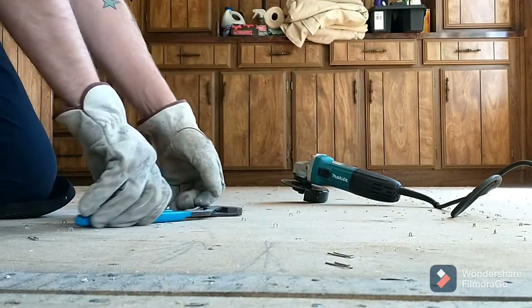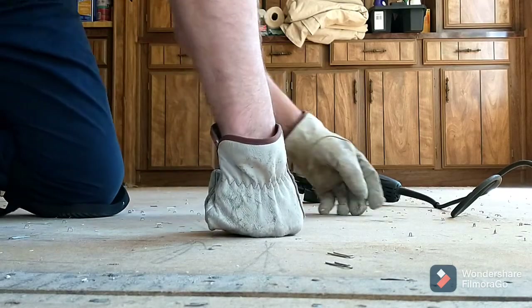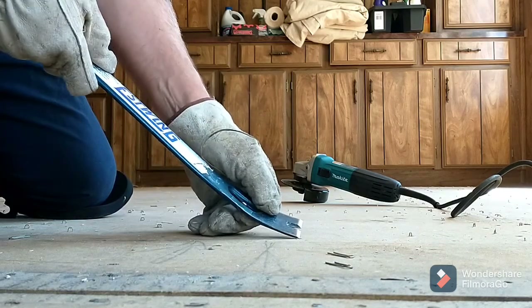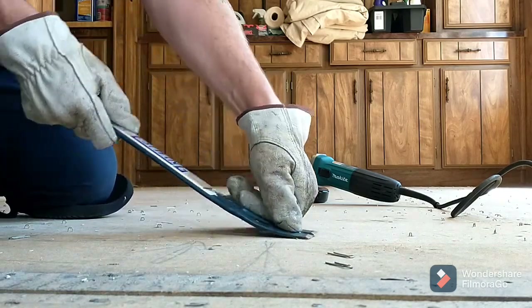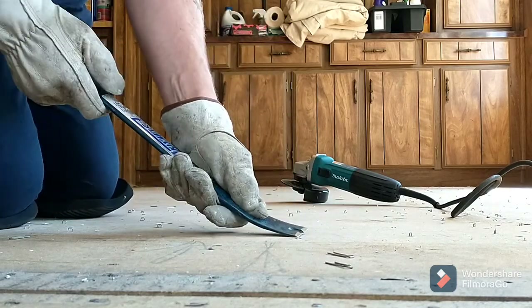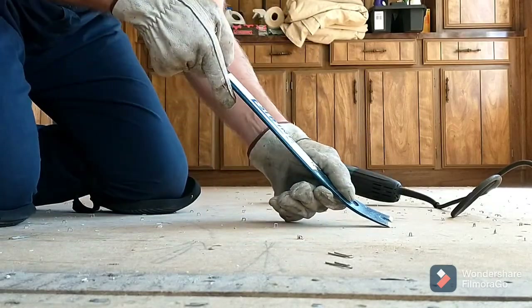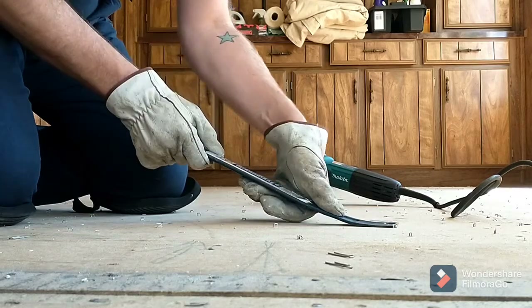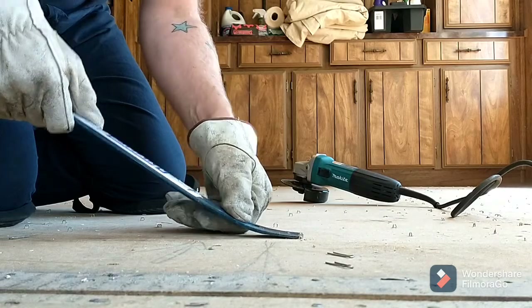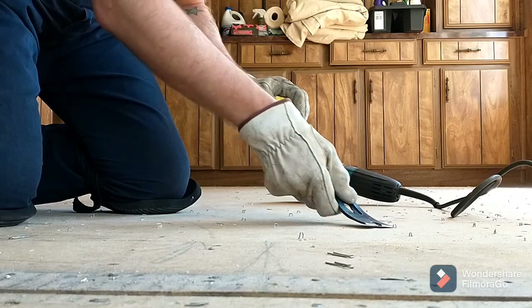Pulling seems to be very difficult. I tried hammering and my results were inconsistent. So I'm going to go with another option, which is...